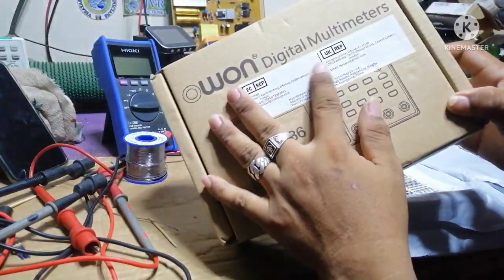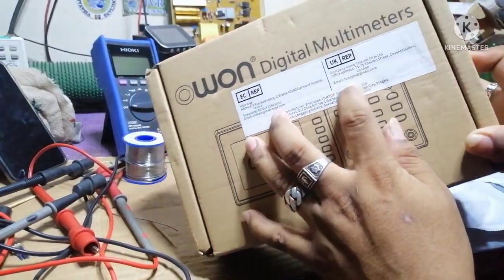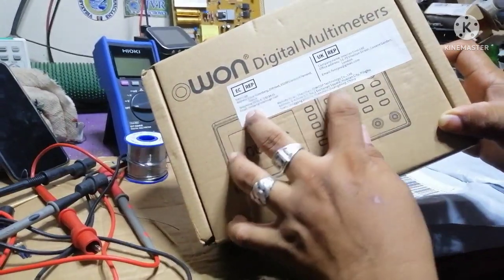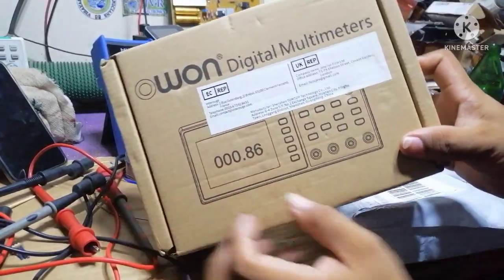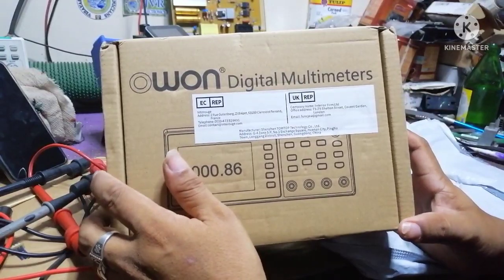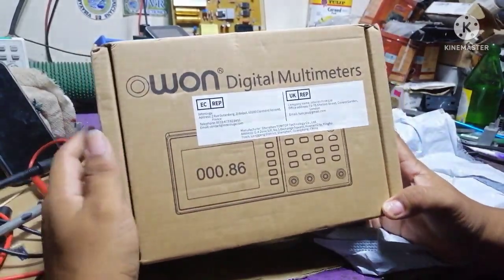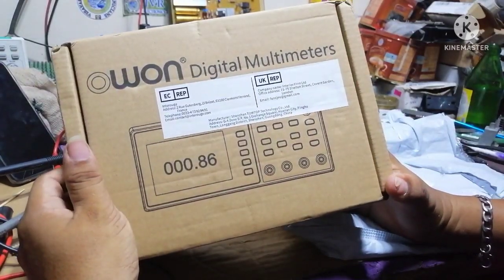The company name is Interior, from London. There's also a manufacturer listed — some technology in Guangzhou, Guangdong, China. So yes, it's an all-in-one digital multimeter. I've seen many reviews for this meter and I've been desiring to have it on my own bench.